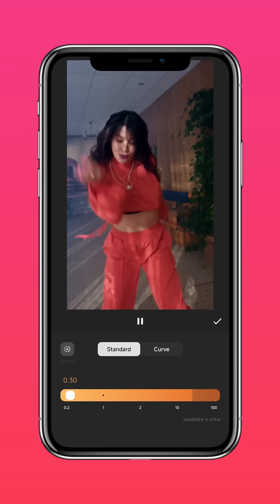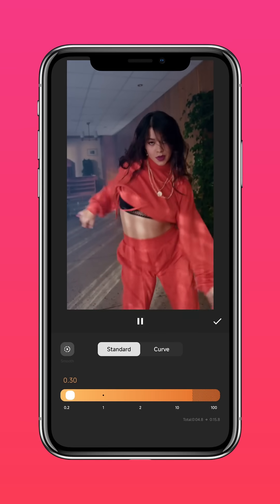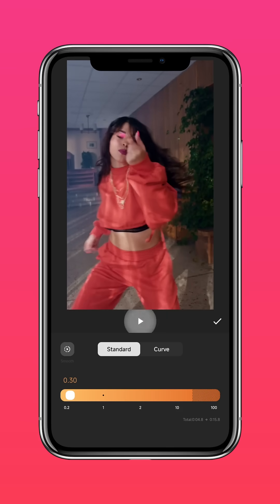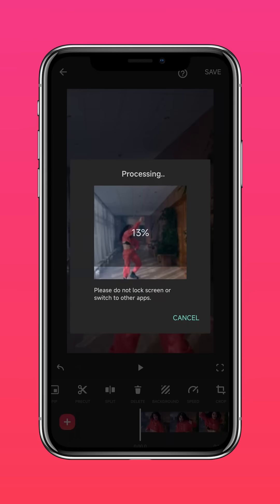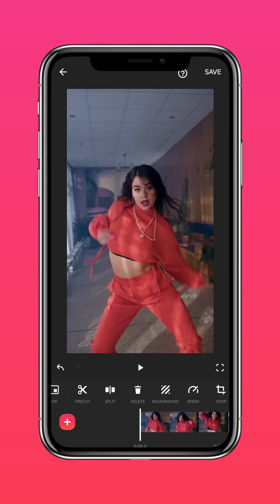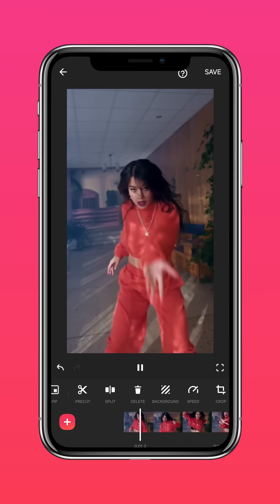The raw slow-mo footage looks a little choppy at the moment, but we can fix that. Click the Smooth button. The AI technology gets rid of the choppiness in your slow-mo video and makes it buttery smooth.